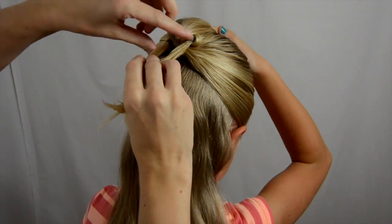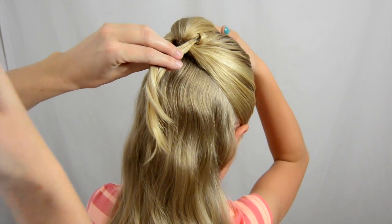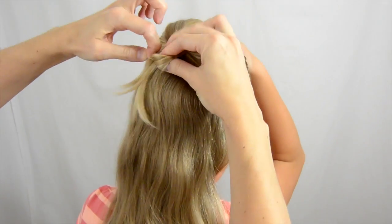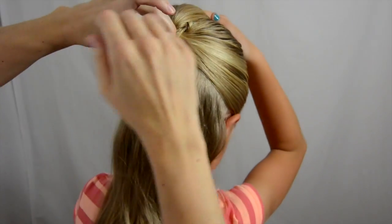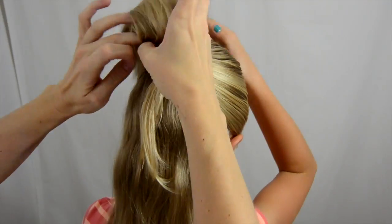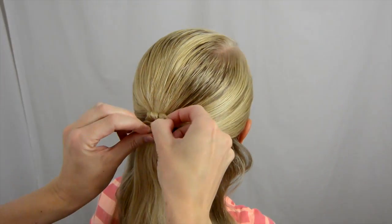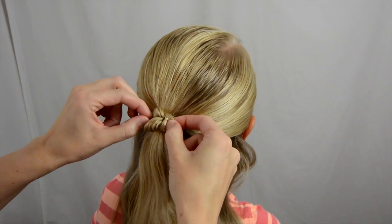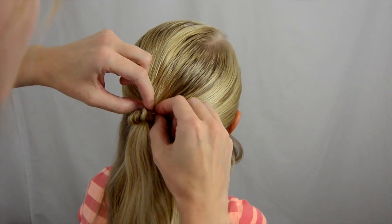I'm going to take these tails with another small elastic and secure them underneath here. You probably could get away with doing bobby pins on top, but we're going to do it this way so it hides underneath. And then we do it back here. You can pull this out and put it a little bit wider if you want.